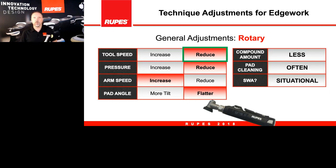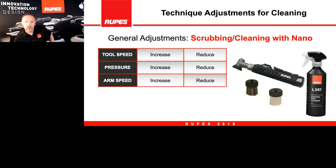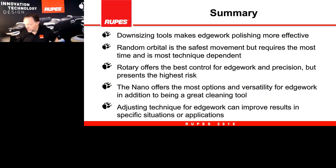On curves and contours in rotary, the main adjustment to focus on is keeping your pad really flat in the contours. We also want to reduce tool speed and pressure in the curvature so you're not being too aggressive. For scrubbing with the brushes on the nano, compared to other scrubbing methods, reduce the tool speed, don't apply a lot of pressure, and don't move at a fast arm speed. Really control the tool with slow speed and light pressure — that's the recommendation for the brushes.